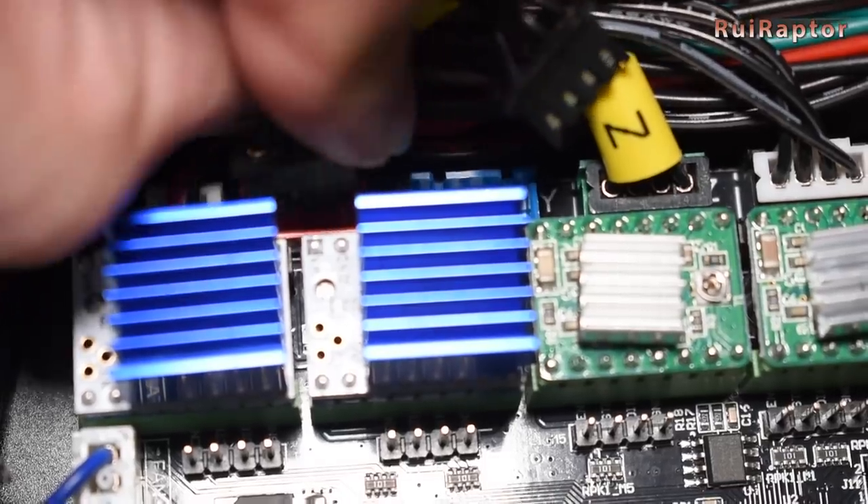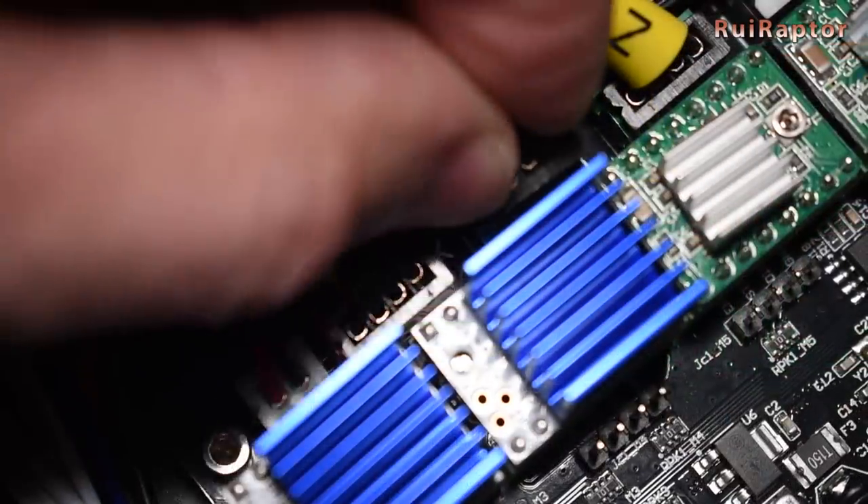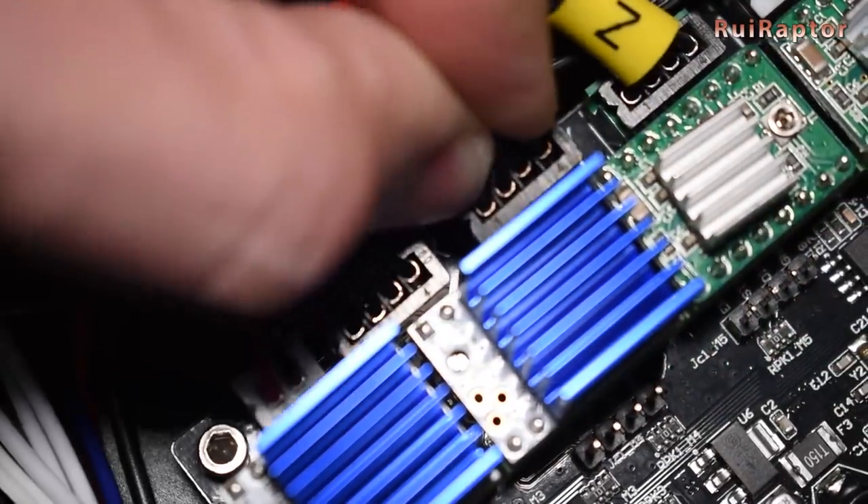Once done, turn off the printer, remove the negative lead from the power supply, reconnect the motor cables, and close the front panel.